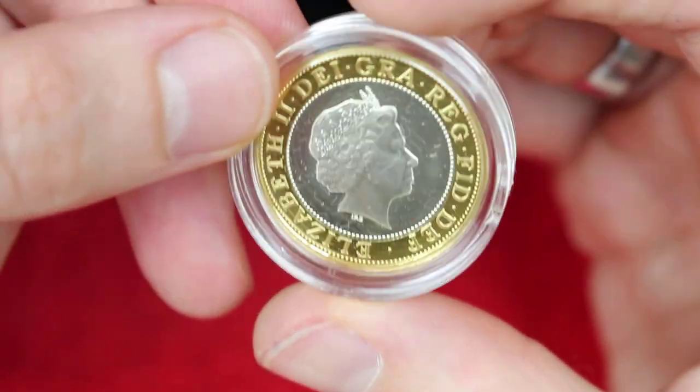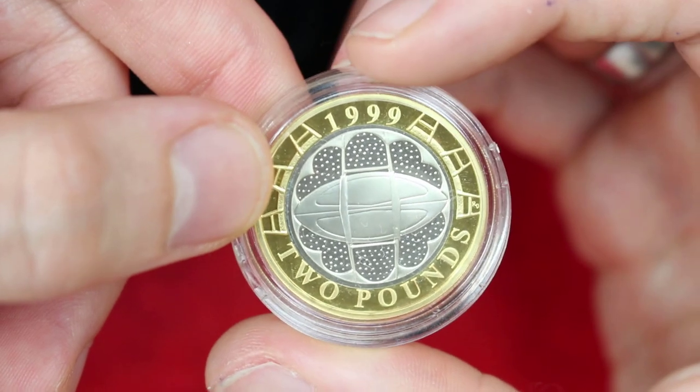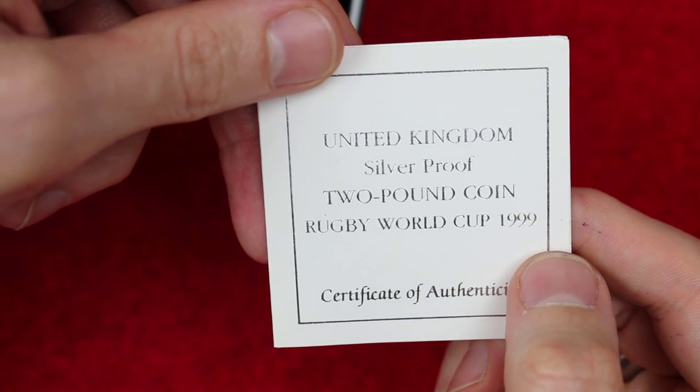I haven't actually looked at it in too much detail other than a cursory glance to make sure it is the coin I thought it was going to be, but it's a very, very nice coin and it comes with the certificate of authenticity.